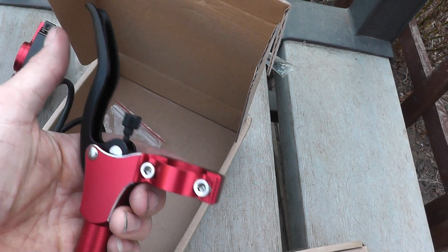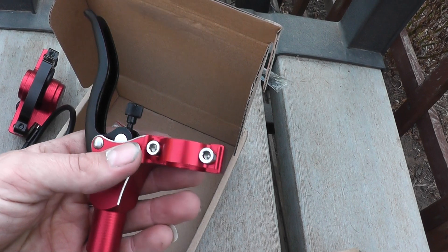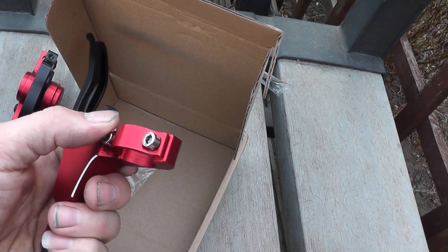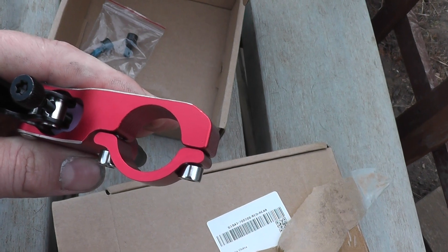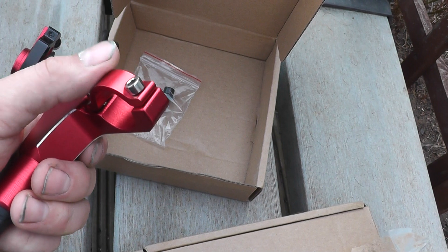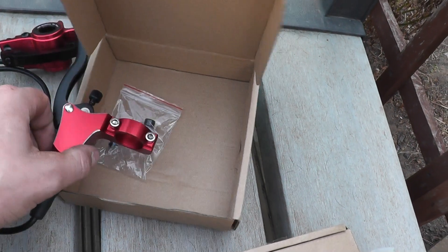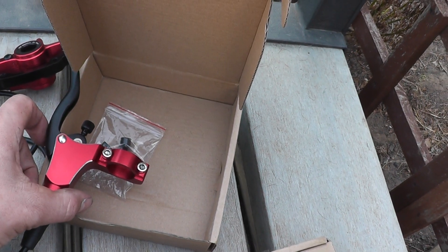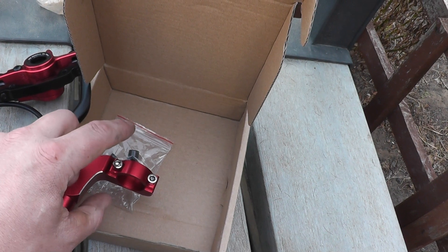This is only an initial unboxing — I've not used these yet. These are going on a really fast electric bike to test them out. The clamp here looks pretty good, not that substantial, but I've seen far worse, including a set of Hope brakes I bought back in the day — I think the Mono Mini or something like that.